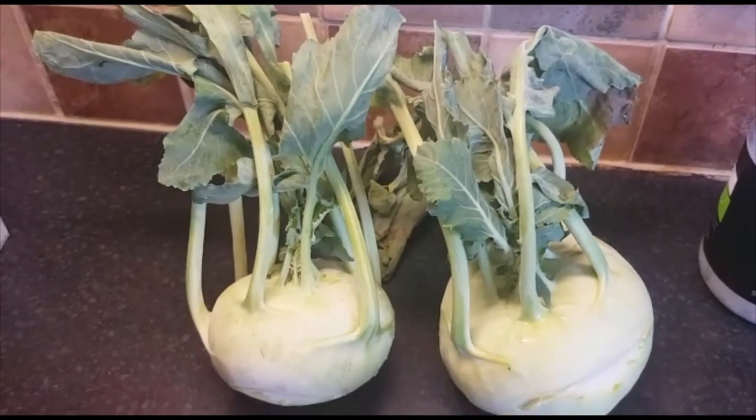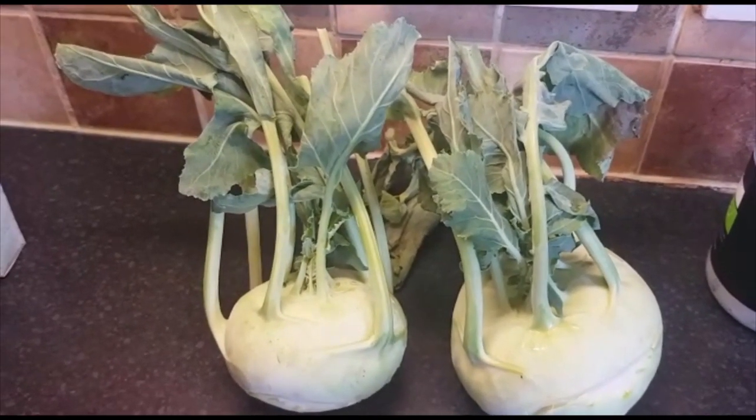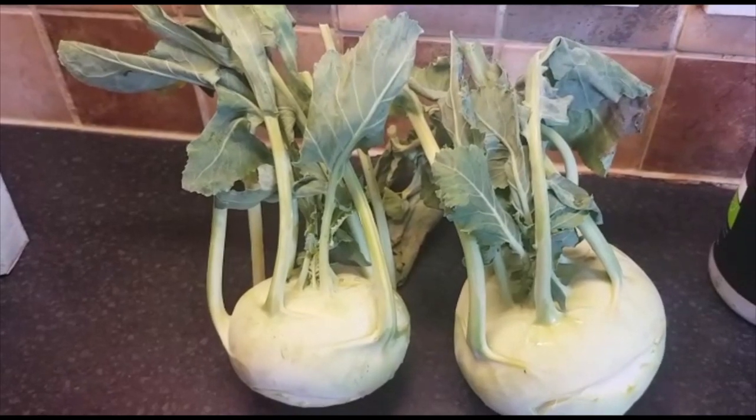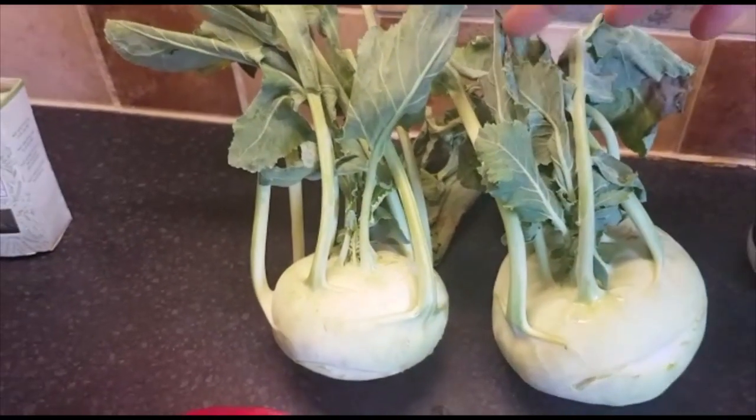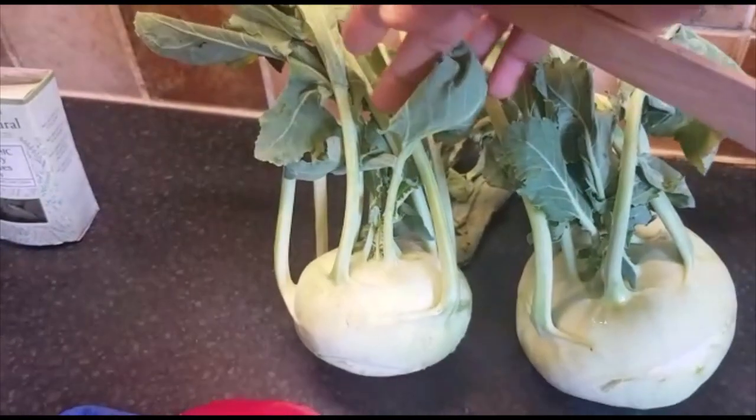Hi everyone, this is Bola Jewole from Eden Health Kitchen. Today I'm bringing you how we can prepare kohlrabi. This is the vegetable we are concentrating on today.